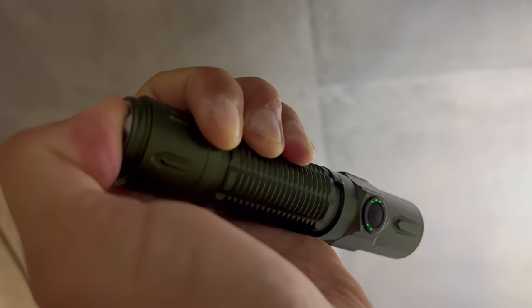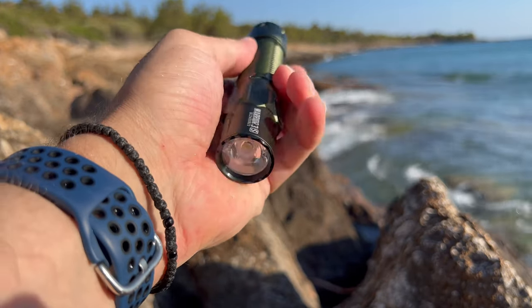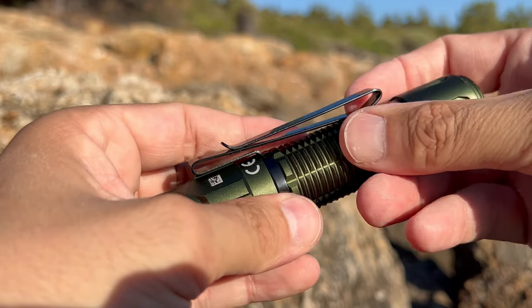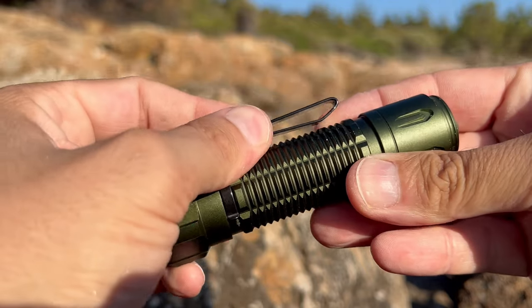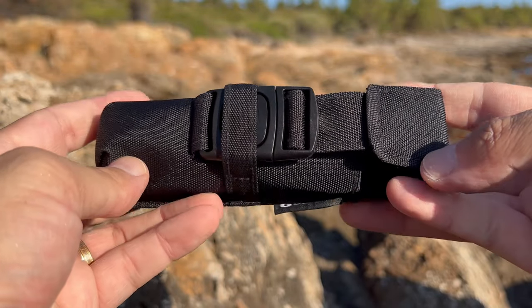The flashlight's size and weight felt just right in hand, providing a comfortable grip for extended use. And if you ever need to go hands-free, the Warrior 3S comes with a pocket clip, giving you the option to attach it to your belt, pocket, or backpack. There's a nylon pouch too, which is quite nice. The pouch opens not with Velcro, but with a little quick release, and it's probably the highest quality nylon pouch I've seen with a light.